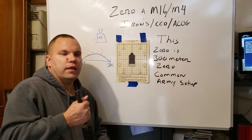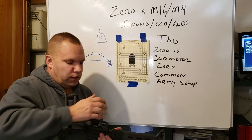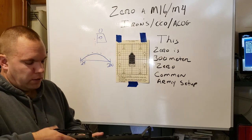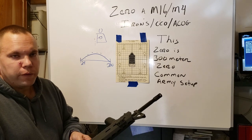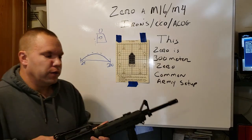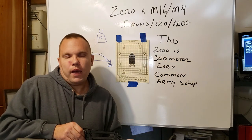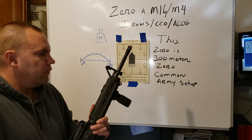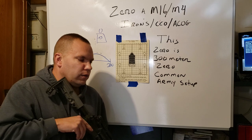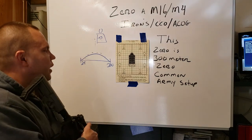On the traditional A2s — the ones people are more familiar with, with the fixed carry handle — you're going to go to an 8/3 setting, and go forward one click. Then you zero, and when you want to go shoot on your known distance range, you click it back. It's a very nice mechanical way of looking at it. You're getting iron sights set, and you can become a pretty good shot with it.